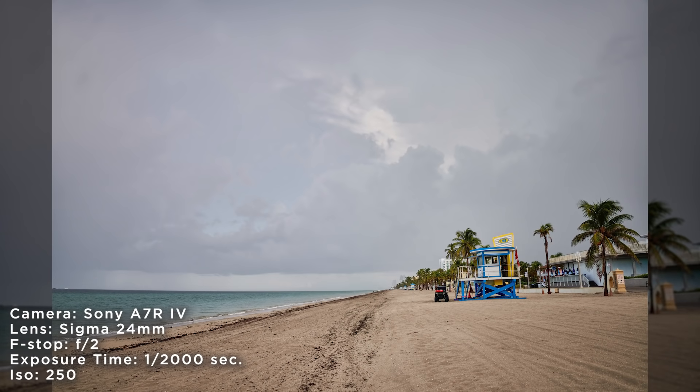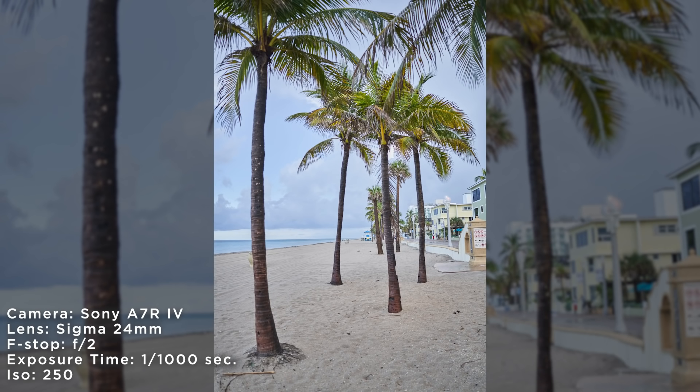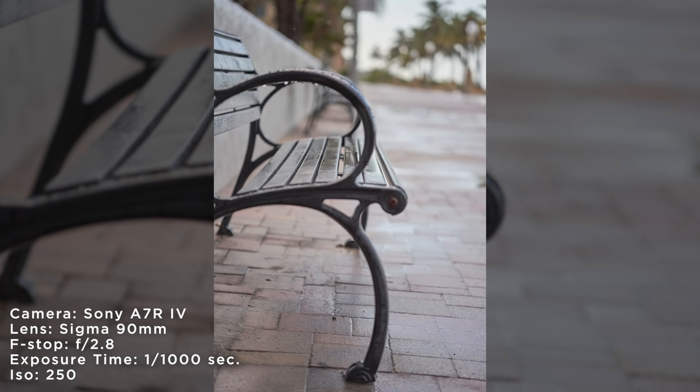It was a pretty moody day with on-and-off rain, so I focused on getting a variety of different shots using these two drastically different lenses. With the 24mm I focused on wider landscape-style photography, and with the 90mm I focused up closer on park benches and palm trees, trying to create a little bit of a mood.